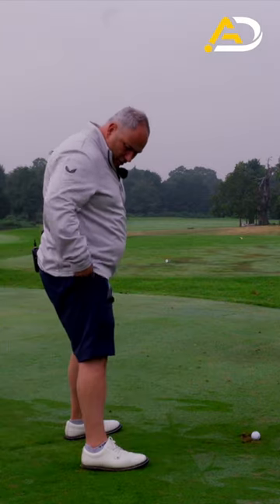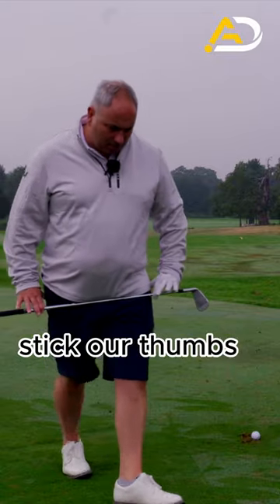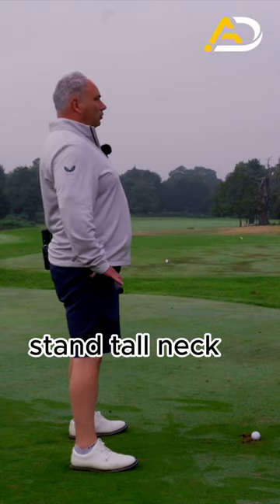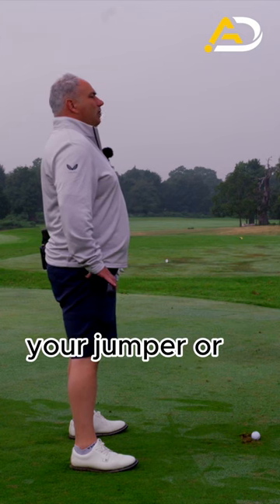Take the club and put it across your groin, roughly about halfway along your pockets, and stick your thumbs into your sides. Then take a rough distance away from the golf ball, stand tall, with your neck tucked in — you want to feel like your neck goes to your collar, your jumper, or your t-shirt.